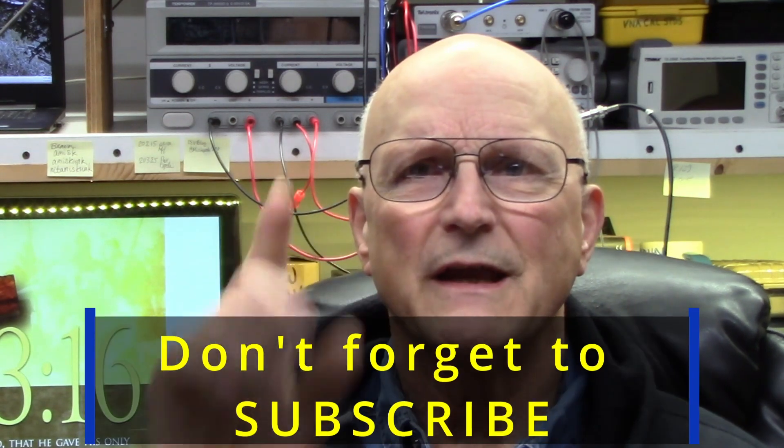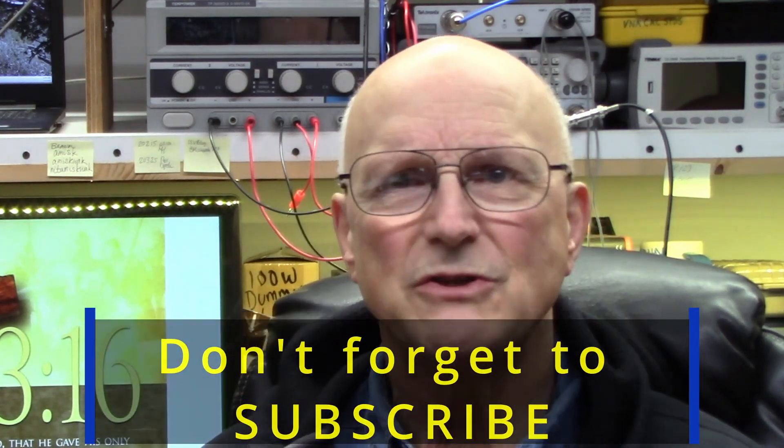If you have questions or comments, please feel free to add a comment to this video — I make a concerted effort to respond to every comment. If you find this video helpful, please click on the like, and don't forget to subscribe to the channel. So, let's go calibrate an RF Explorer.